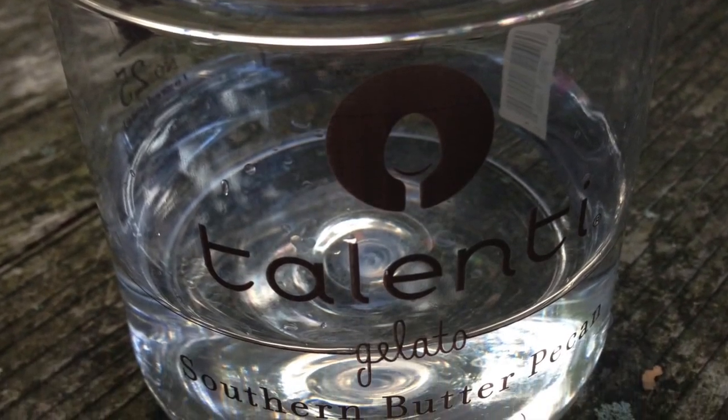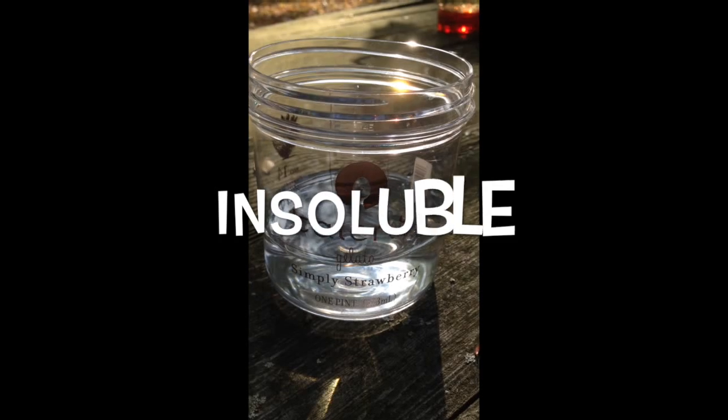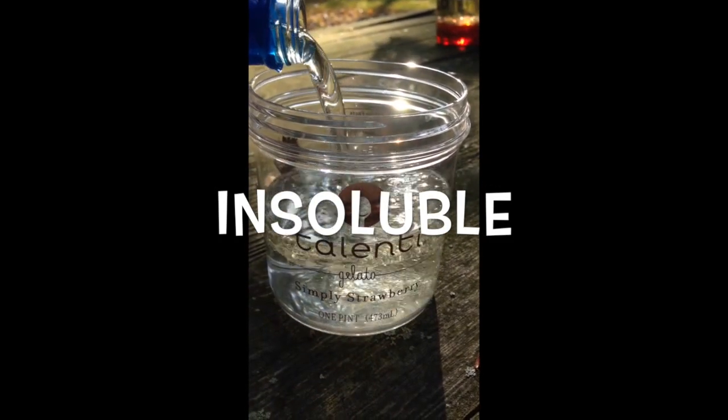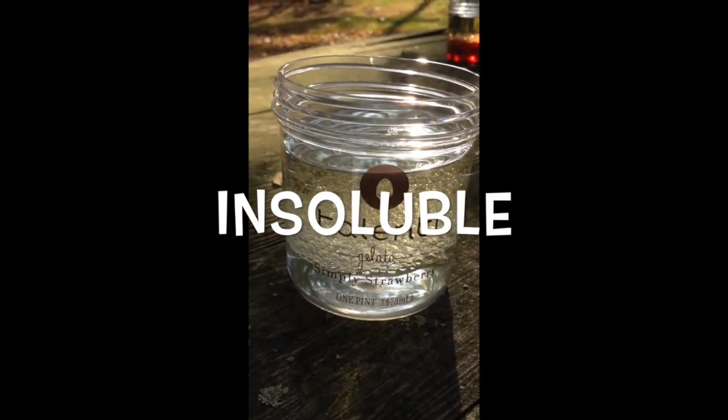If you've ever made salad dressing before, then you know that oil and water are insoluble — they don't mix. This is because the oil is less dense than the water and therefore sits atop it rather than mixing with it.